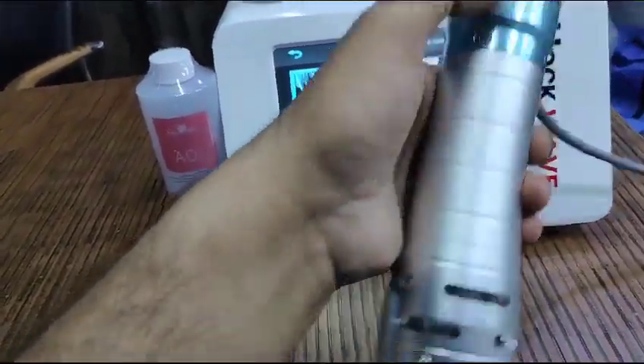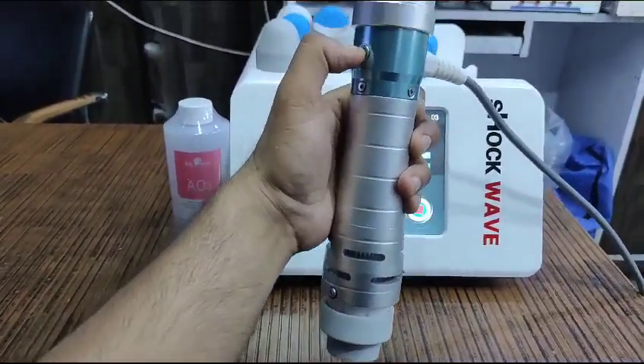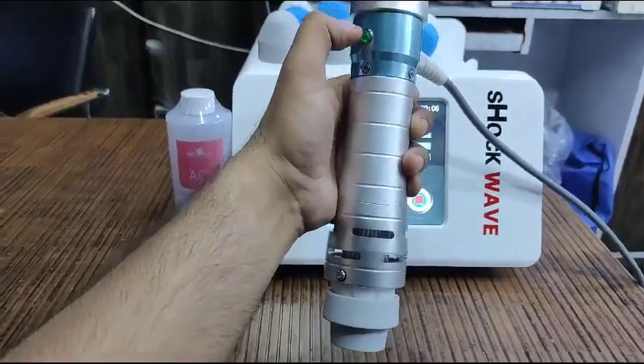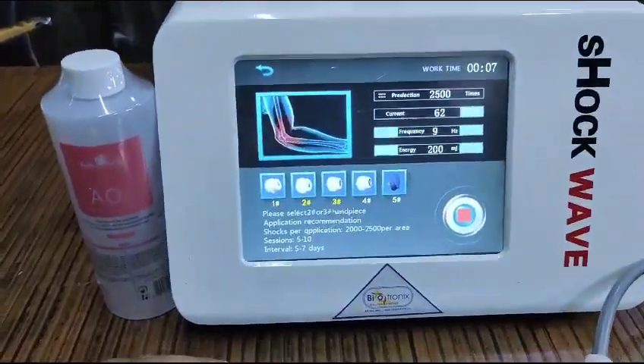You have the spray function with this button to switch it on.